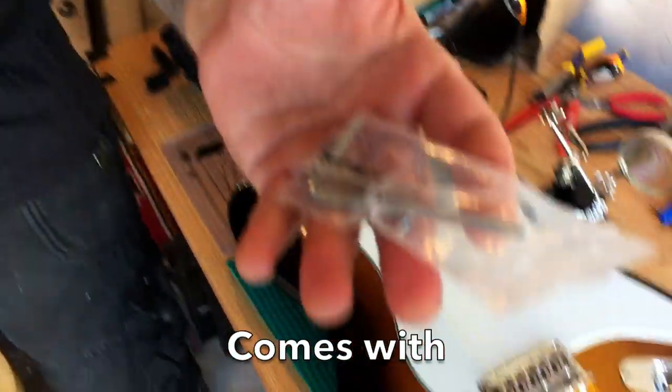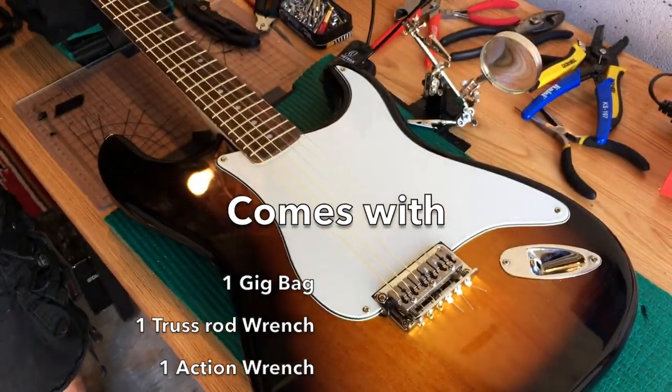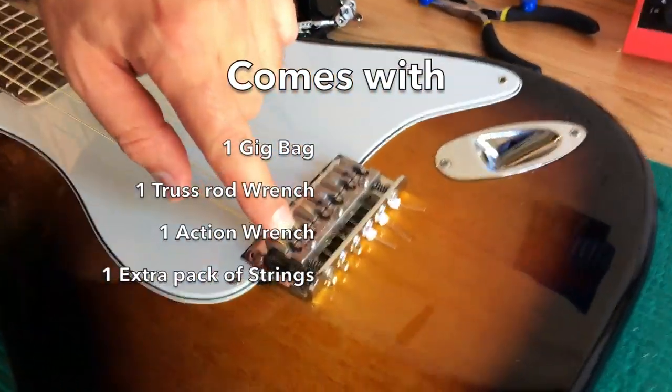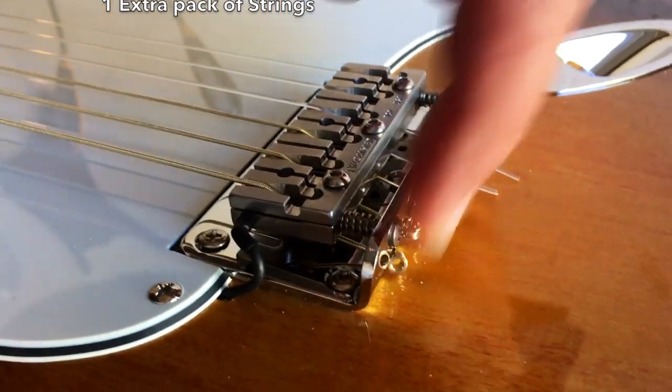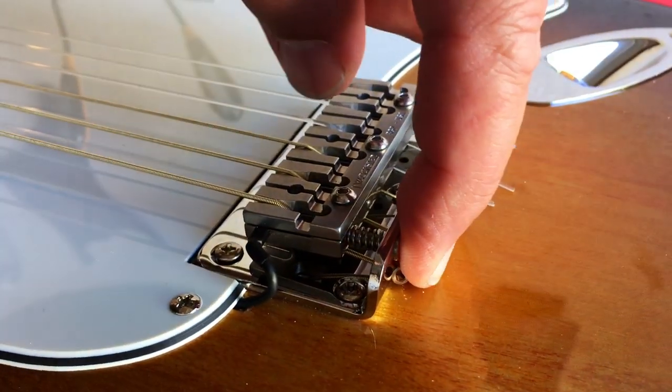They last forever. You get a truss rod wrench. You get some Allen wrenches. And that will help you adjust the action, which are these little three screws right here. And then we have two screws for intonation as well.